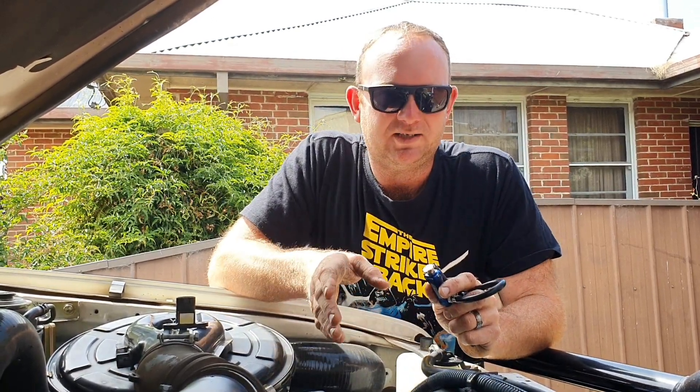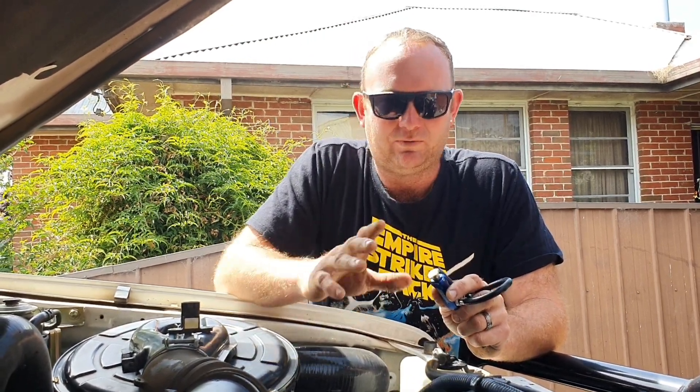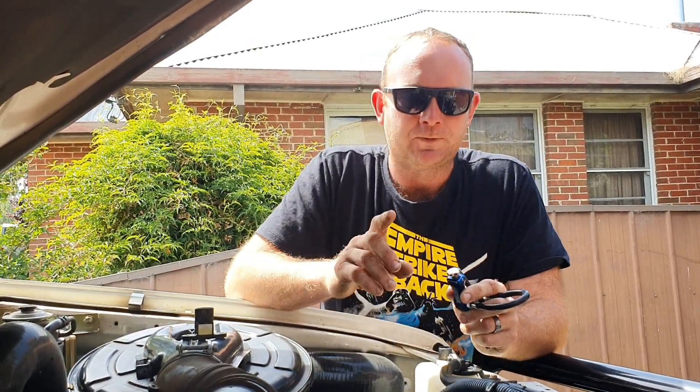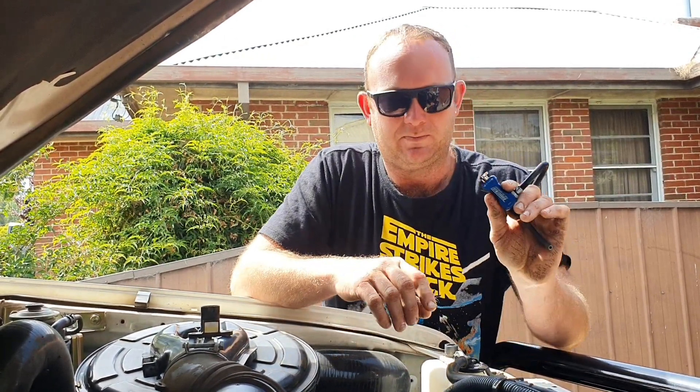So the 1KZ-TE in both different variants — your electronic throttle body and mechanical throttle body. One will have an electronic throttle body with EGR, one's pre, so it's similar but still essentially the same sort of thing.